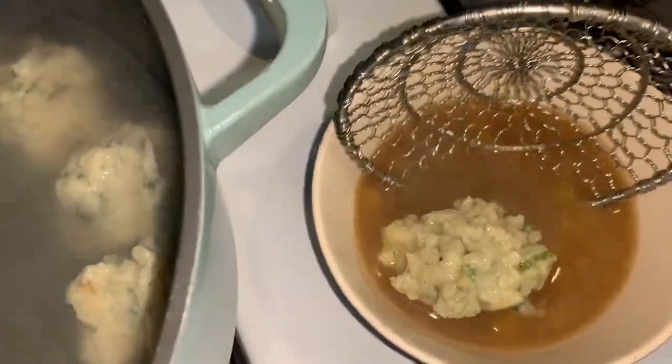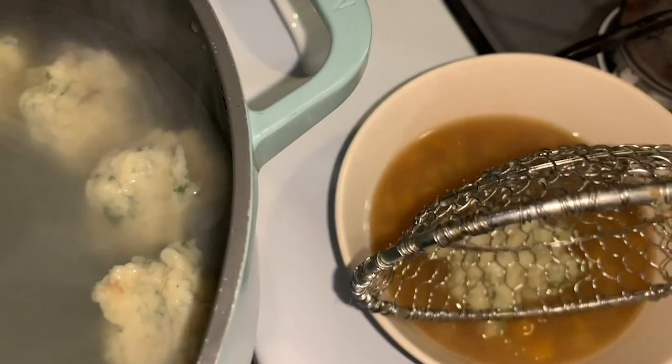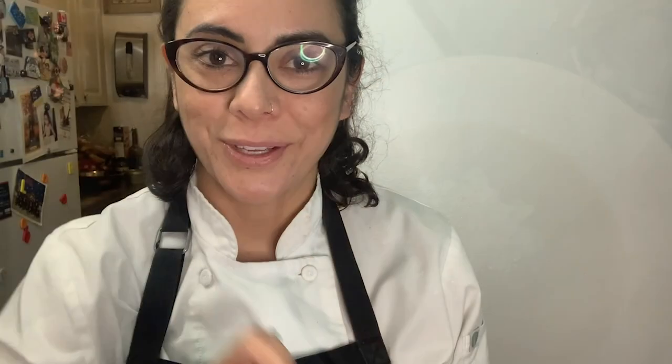My balls are ready. Here is my veggie soup. I am going to grab my soup, grab one of my balls, and put it in my soup. And I am going to garnish with some herbs. And then I am going to try this delicious matzo ball soup. I am going to try to get everything — some of my veggies, the matzo ball and my soup. Mmm. Wow. Tastes like dumplings. Delicious!